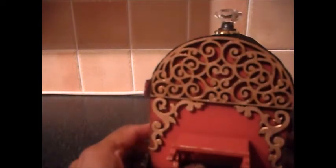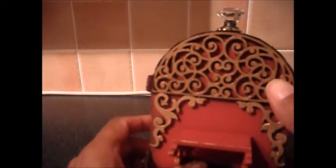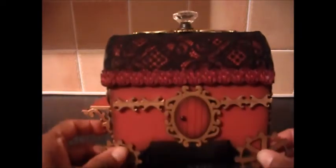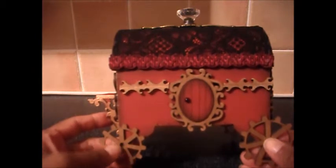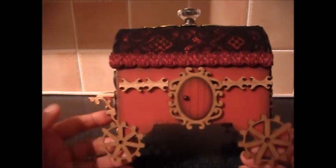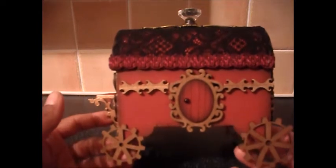I added arch one to either end of the roof, which was also painted red. I gilded and sealed it with Mod Podge before sticking it on. For the wheels I've used two different sizes of cogs — the larger cogs at the back and the smaller cogs at the front. These are static wheels; they won't turn.